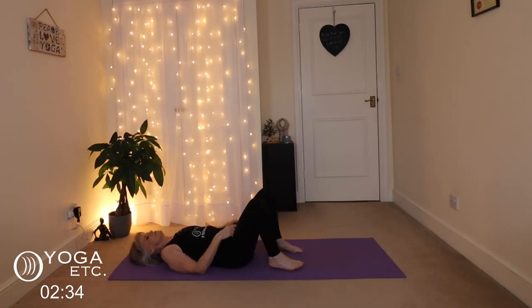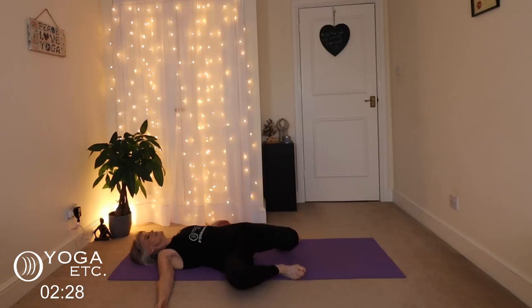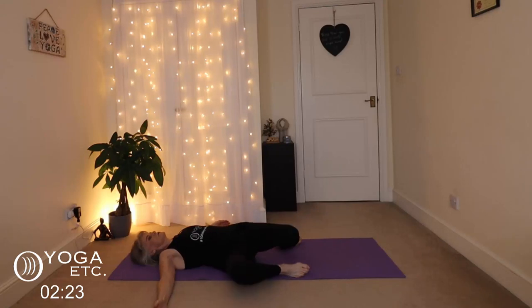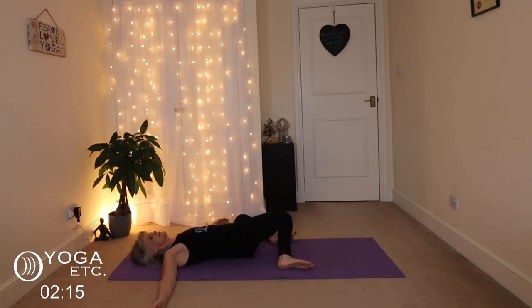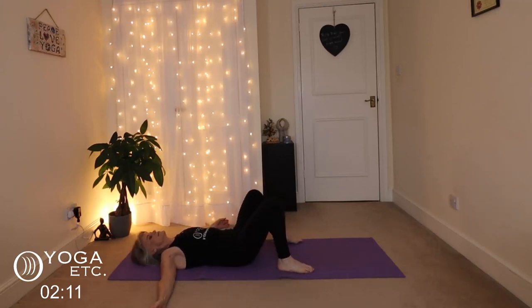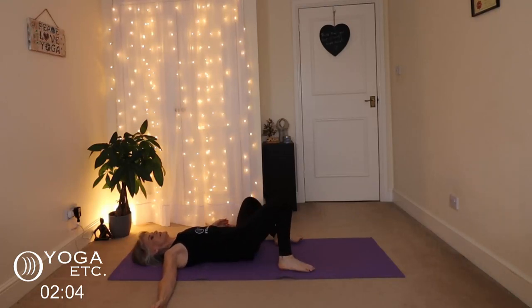We're going to do windscreen wipers — walk the feet a little bit wider, extend your arms out, and just let your knees drop to either side, twisting from side to side. Although this is great for your hips, it's also good for your core — you're twisting one way and the other. Keep pulling that tummy in.